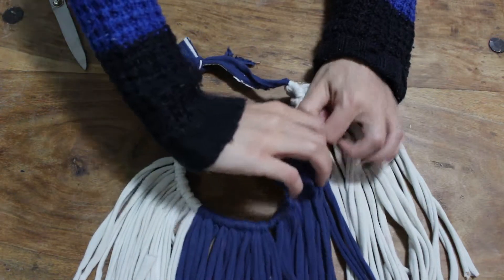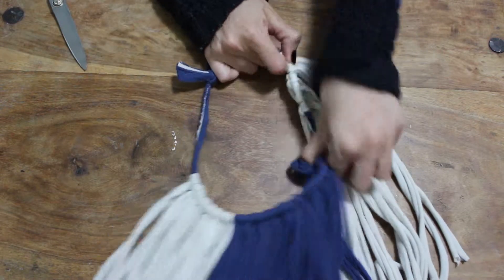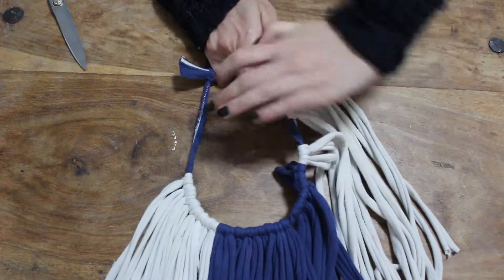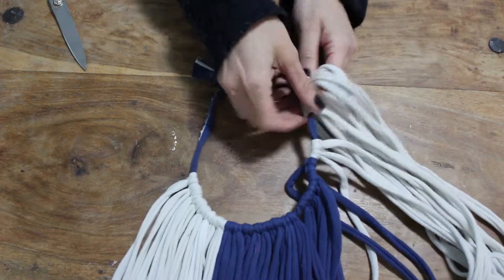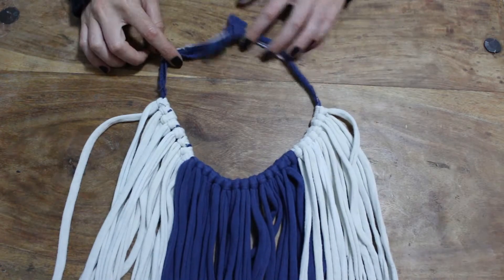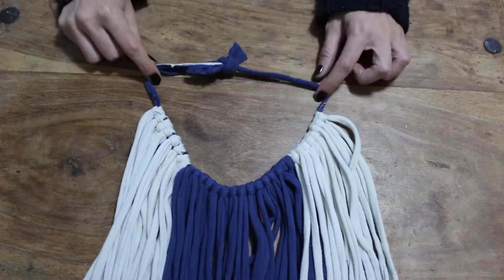If all of your strings are the same length, you should find you have a very gentle V shape — in the center the strings will be longer and on the outside they'll be shorter. I like that kind of imperfect gradient look.